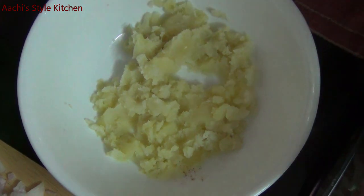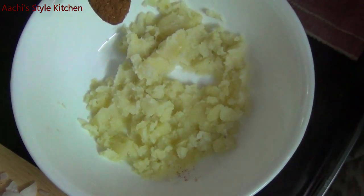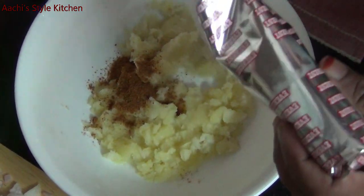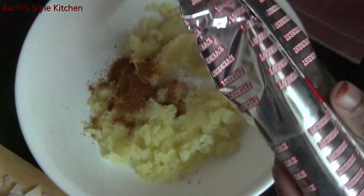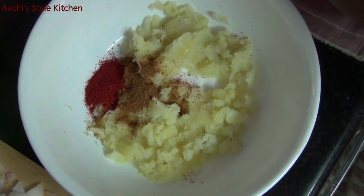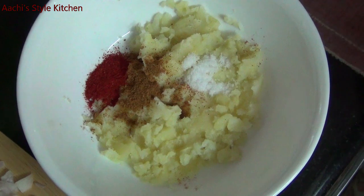Now we add some garlic — a teaspoon of garlic, Kashmiri chili, and we add some garlic tea.